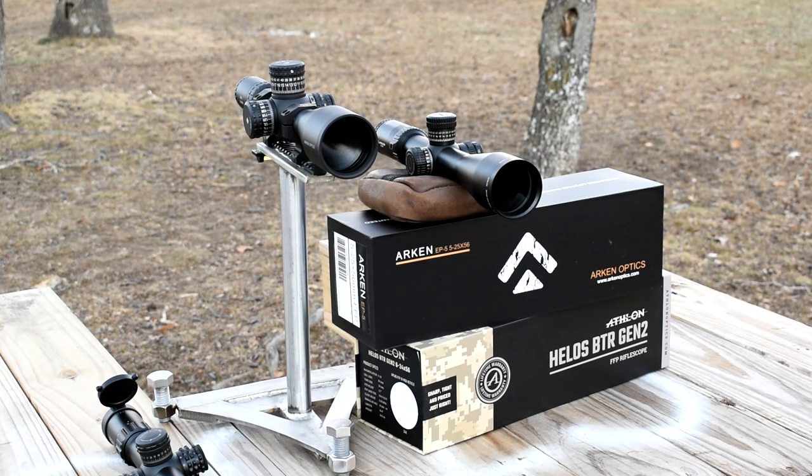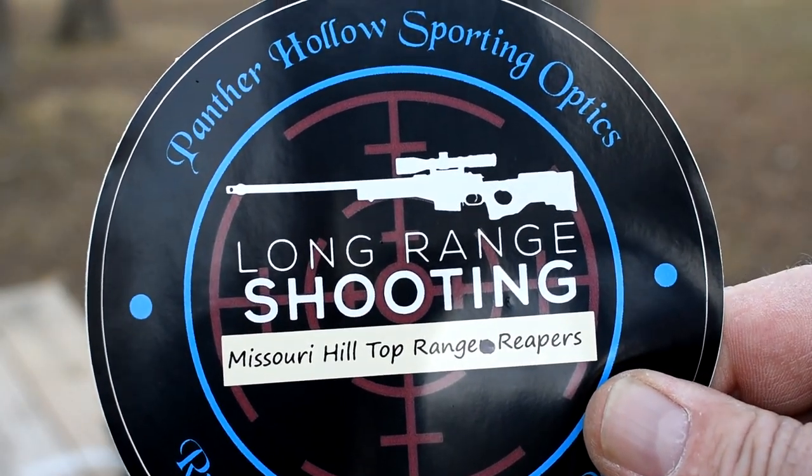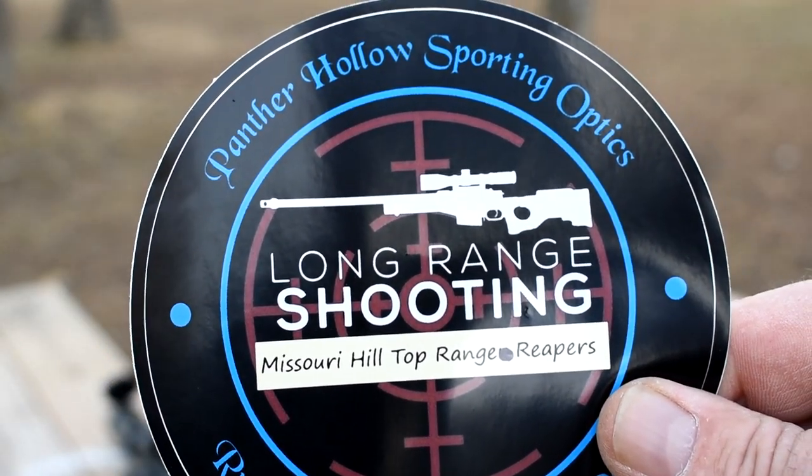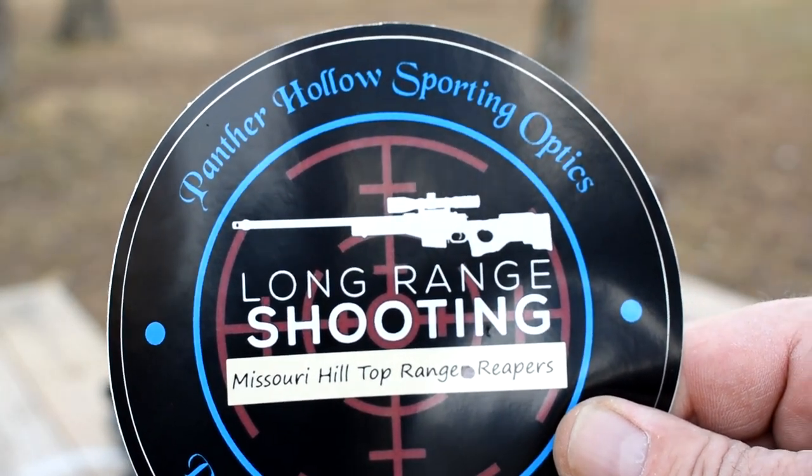We are out here with the Arkin EP5, the Helos PTR Gen 2, and our surprise visitor today is the Element Titan — an $800 scope we're going to be looking through as well. Today we're just going to concentrate on color and contrast. We're using a sticker downrange because of all the colors on it — it gives an idea of contrast between the scopes and how good the coatings are.